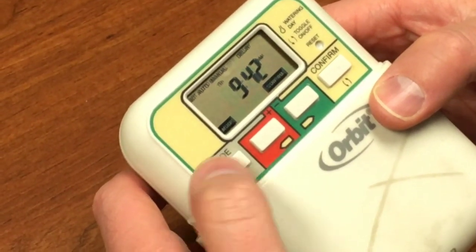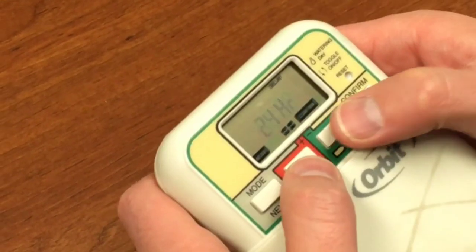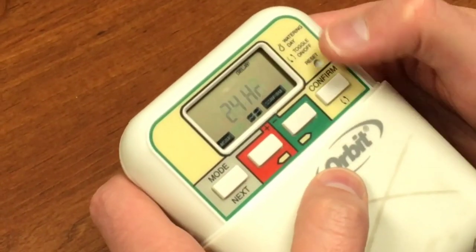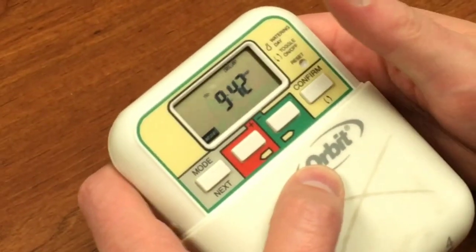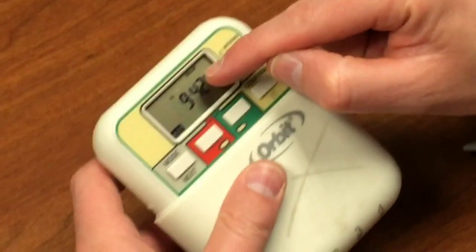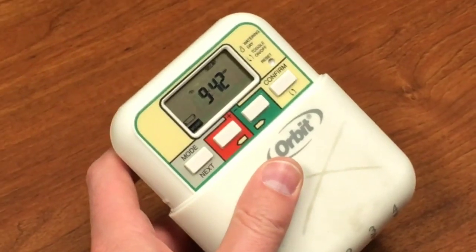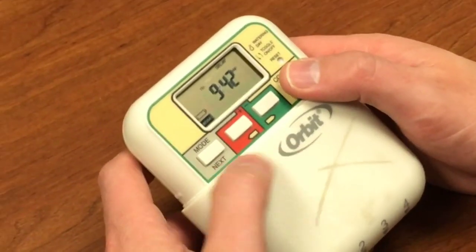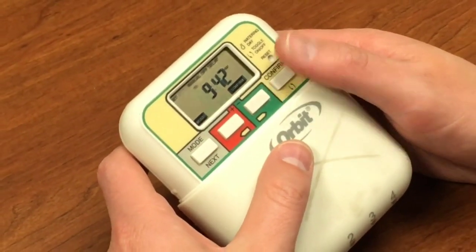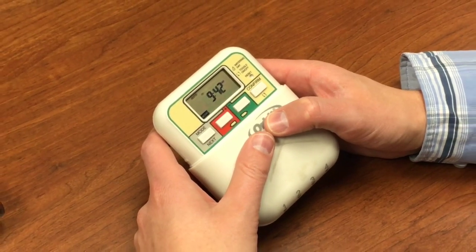We can also set a rain delay — that's the final mode. Go over there, hit confirm. We can set a rain delay anywhere from one hour to 24 hours. Let's say we have rain coming for the next day — we'll just hit confirm. The delay will stay and you'll see the amount of time remaining, flashing back and forth between the current time and the time remaining on the delay. To exit out of that, you can just hit Next to go to Set, then hit Next again to go to Auto. And it's ready to go.